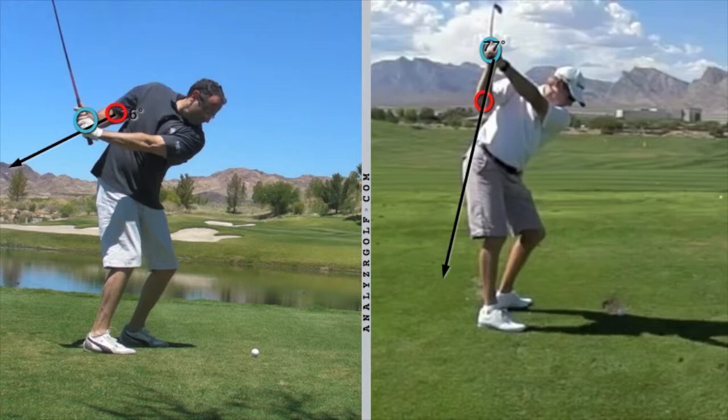We will first spend a good portion of the beginning during non-ball movement drills with just the right arm and hand. We will then do some right hand only drills where you will be hitting balls but only with the right hand.